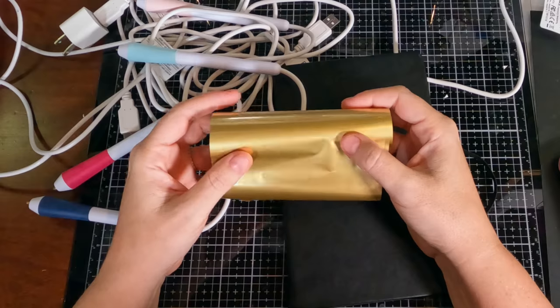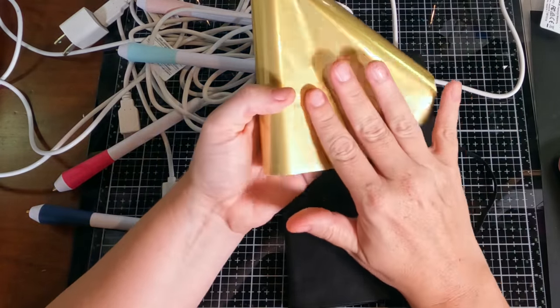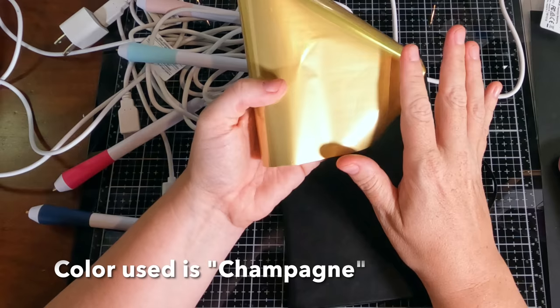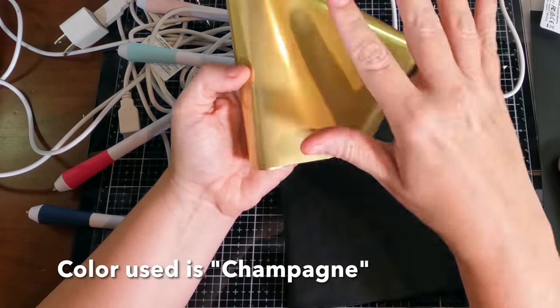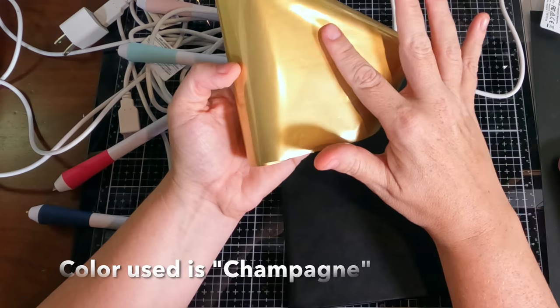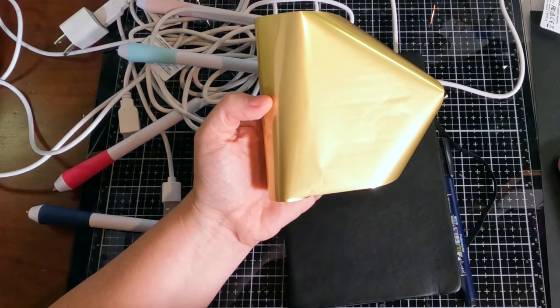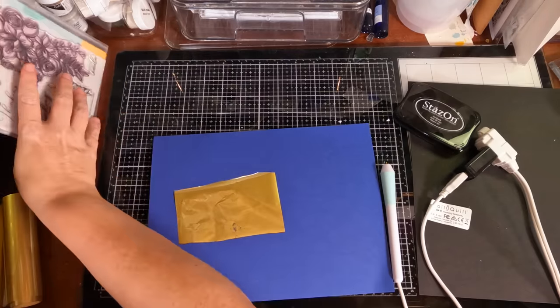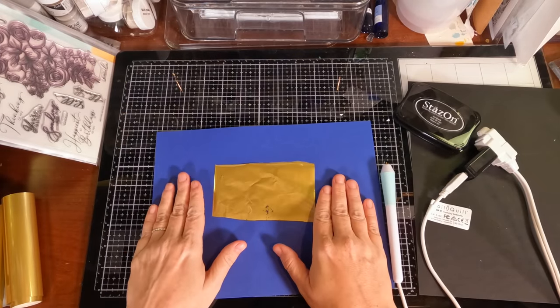It doesn't cost that much more. I like the matte gold ones — they give a nice luxurious finish. Some of the others can be a little too shiny for my taste. There are so many different foil colors; you could do it in your school colors or whatever you wanted. I'm just going to do a little experiment on cardstock first to show you how it works before I get started.